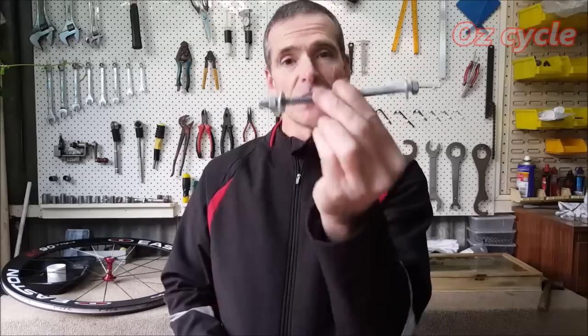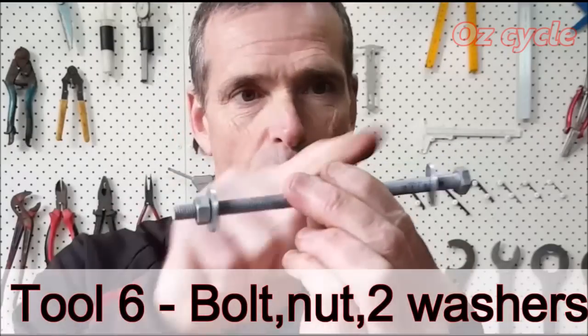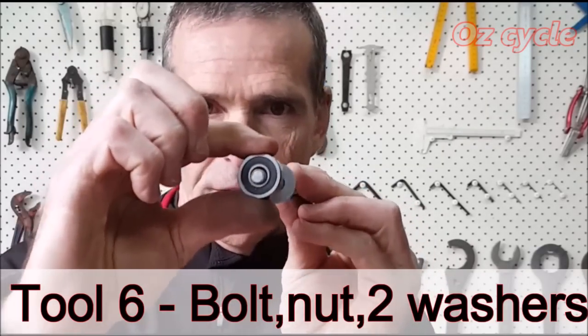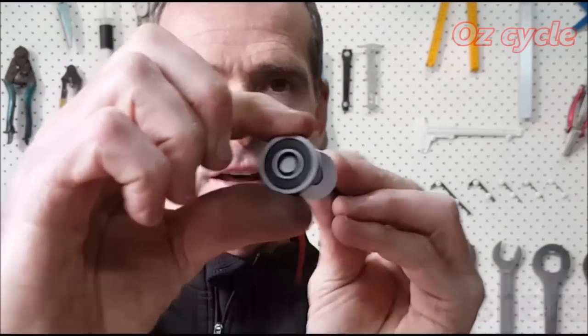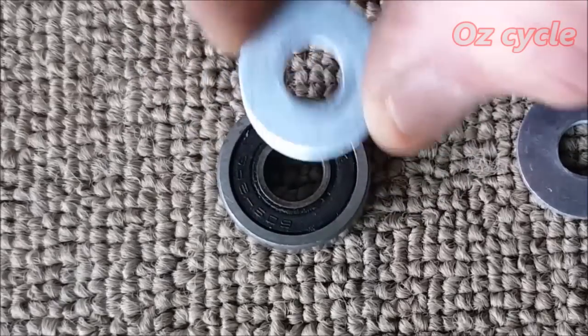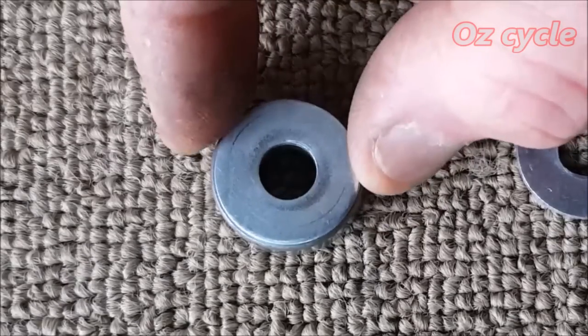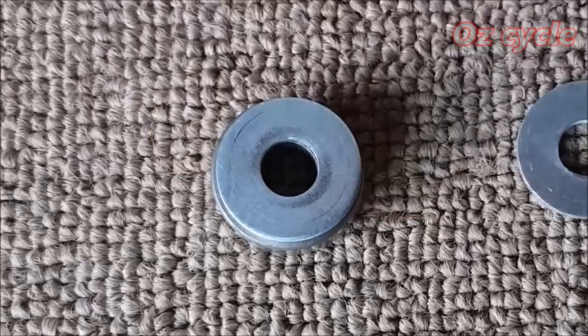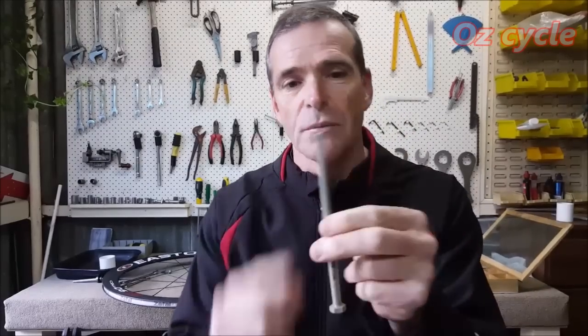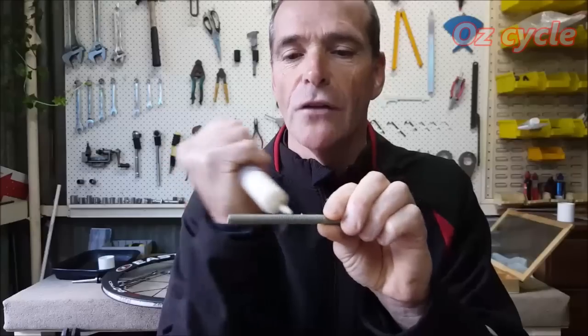To press the bearing into the hub, you need a long bolt with two washers and a nut. The bolt fits inside the sealed bearing, and the washer diameter is exactly the same as the outside diameter of the race on your bearing, or slightly less, so it fits just nicely over. Since you'll be using the thread as a press there'll be some force on the thread, so always put some grease on the thread.